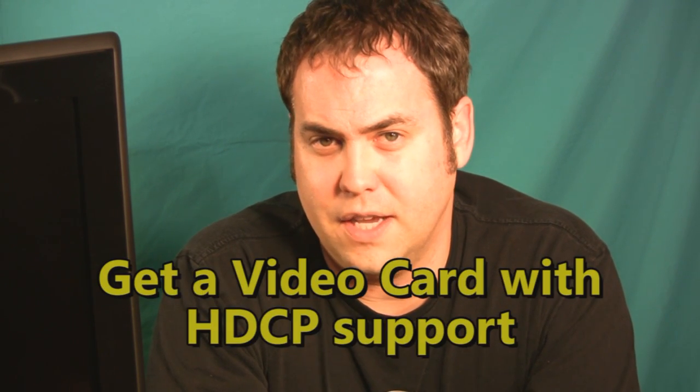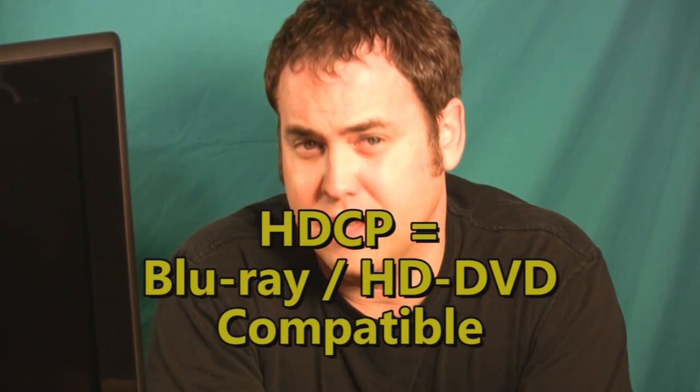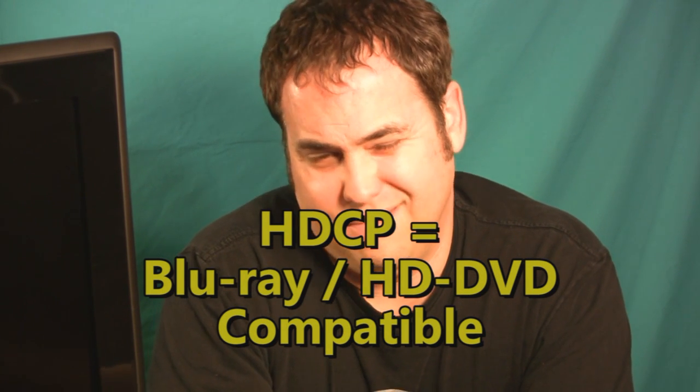Here's something to think about if you have to buy a new video card: make sure that the card you buy supports HDCP. That's a secure signal path that is necessary for things like HD DVD and Blu-ray to work. It may not be important to you now, but it's only a couple bucks extra to get a card that supports that, and it will future-proof your HDTV home theater PC setup for at least the next several years.